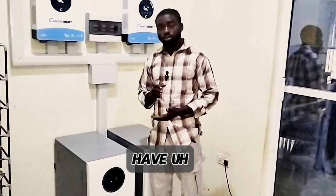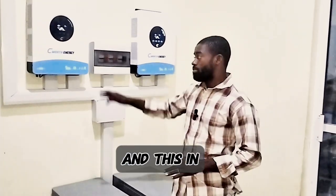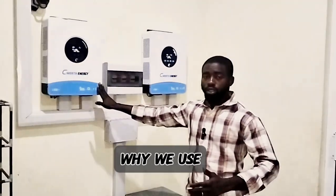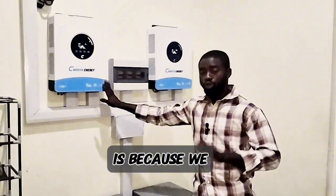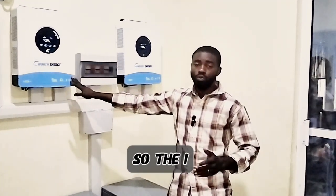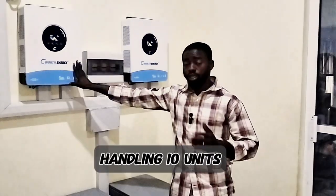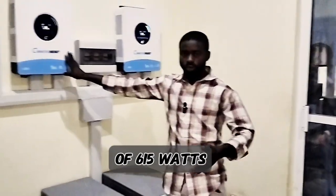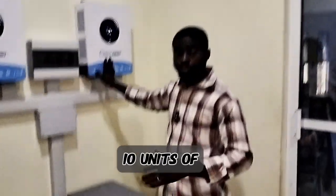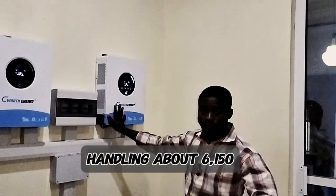Now outside, we have 20 units of 615-watt solar panels from Jinko. Each inverter can only handle 6,000 watts. The reason we use the 20 units is because we know we cannot get 100% efficiency from each solar panel, so the extra 150 watts on top of the 6,000 watts is negligible. Each inverter is handling 10 units of 615 watts, which is about 6,150 watts each.